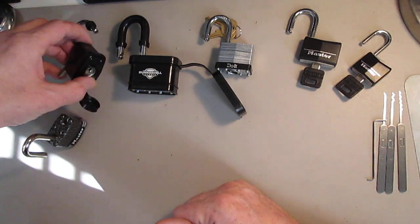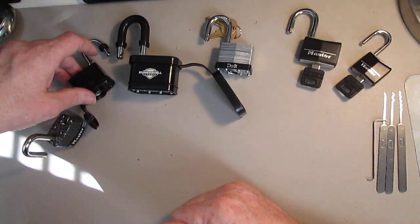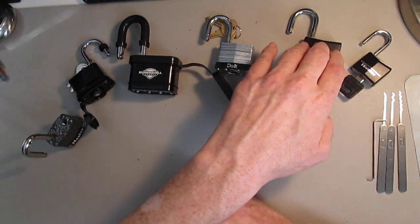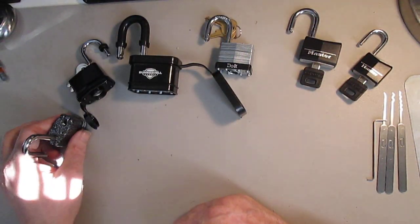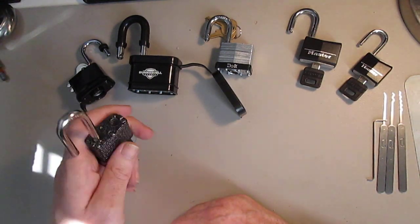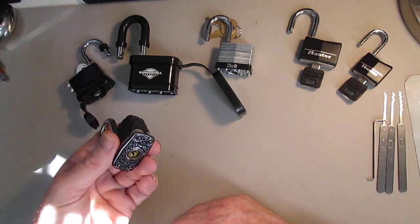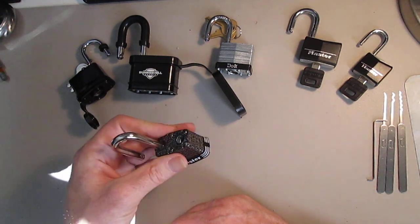I was able to SPP top and bottom of the keyway as well as rake all five of these locks. This series started with the challenge from left-hand low-key to open a lock brand new out of the package and single pin pick it — or open it anyway — with your off-hand.